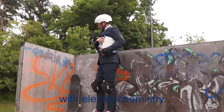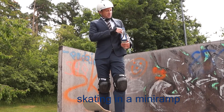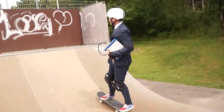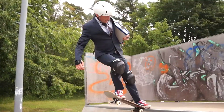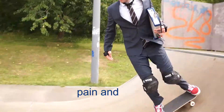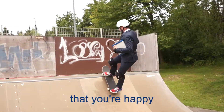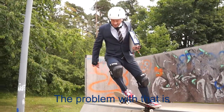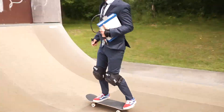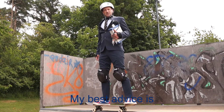You know, with electrochemistry, it's a little like skating in a mini ramp. You have invested so much pain and tears that you are happy with a few tricks. The problem is that without trying something new, it's boring. My best advice is: try something new.